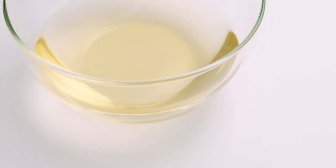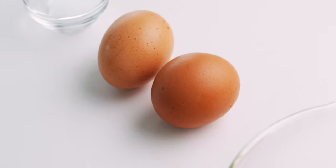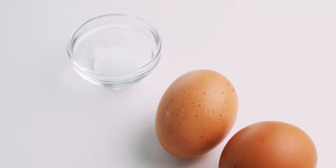For the custard, we're using a cup and a half of dashi, along with half a cup of egg — which is about two eggs — and a quarter teaspoon of salt to season it.